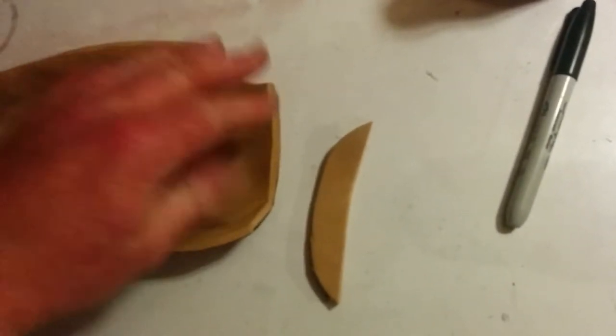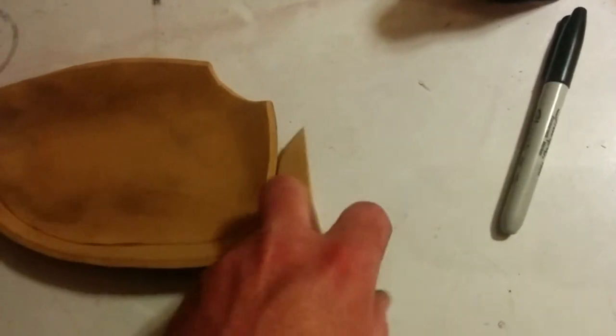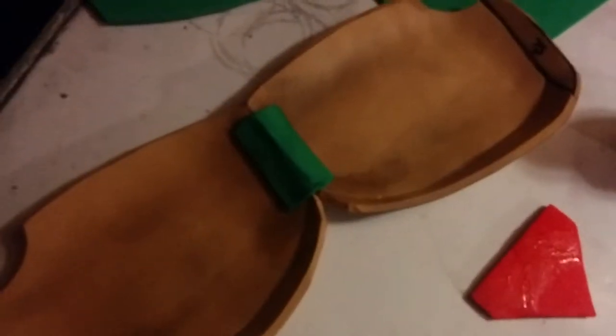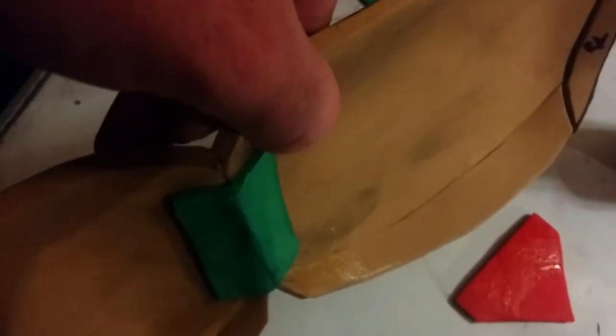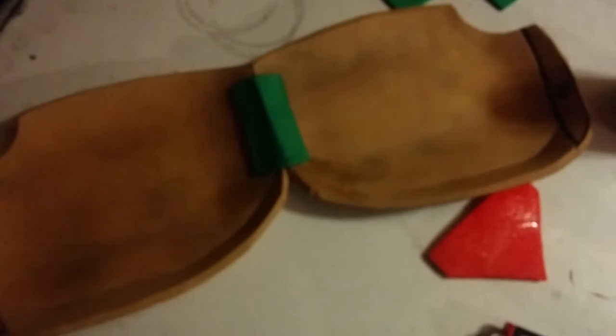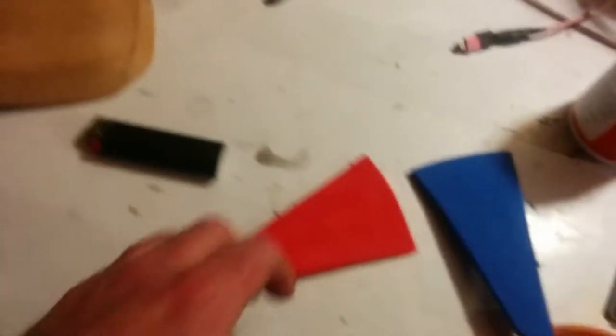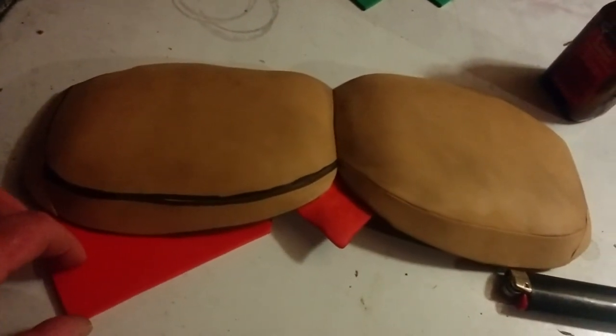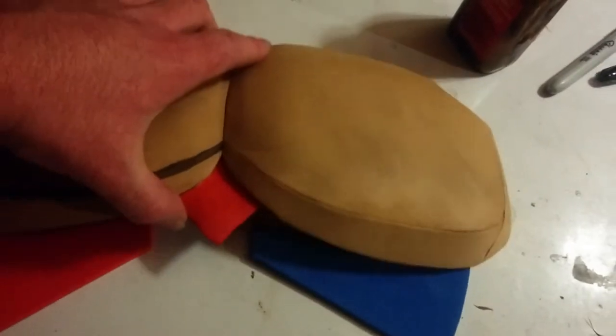I glued them together in the center and it's looking pretty good so far. I laid this on a piece of scrap EVA foam, pressed it flat, drew along the edge, and got this piece here. I'll go ahead and glue it on the right side and another on the left. Now that I have both pieces glued together, I reinforced the back by gluing a piece of three millimeter scrap EVA foam on it — that also helps hold the shape in the center. I've cut out a little V piece to protrude from the middle and will glue that on, along with a couple of pieces for the outside area.